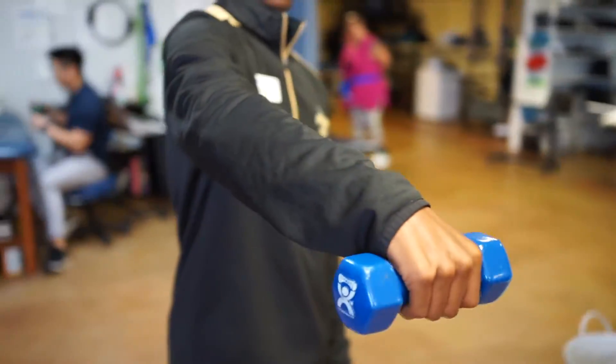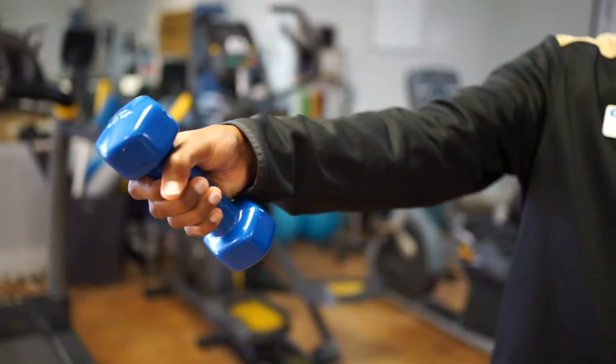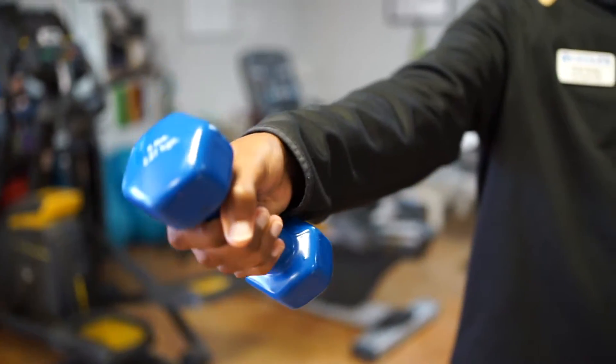Right here what you're seeing is a dumbbell wrist extension, and what he's doing is going nice and slow through that range of motion to make sure he's strengthening it through the concentric or shortening and the eccentric or lengthening portions of the exercise.